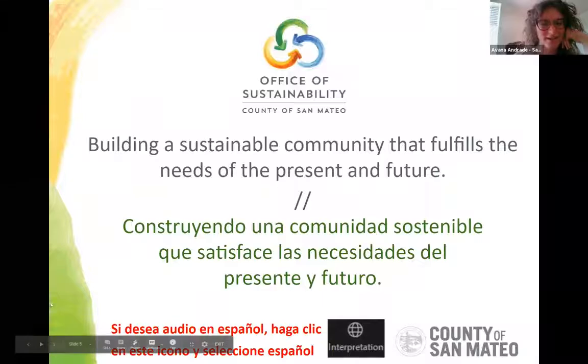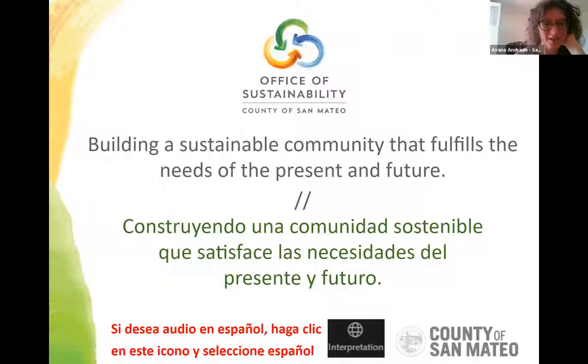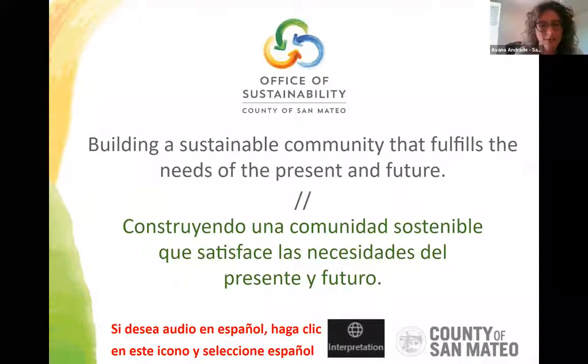Thanks, Jess. Good morning, everybody. It's nice to see 102 people on this workshop — it's amazing. There are some interesting aspects of COVID and transitioning to online workshops where we're getting a lot of people. I'm pleased to see so many people spending their Saturday morning here to learn how to compost.